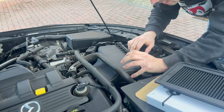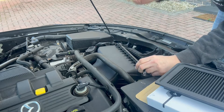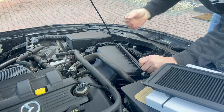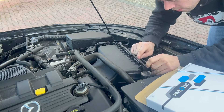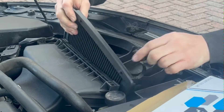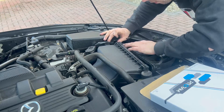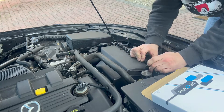Possibly the easiest air filter change I've ever done — though I'll say that, it has an up and down orientation and these little tabs go to the top. Hope it's useful and please subscribe.